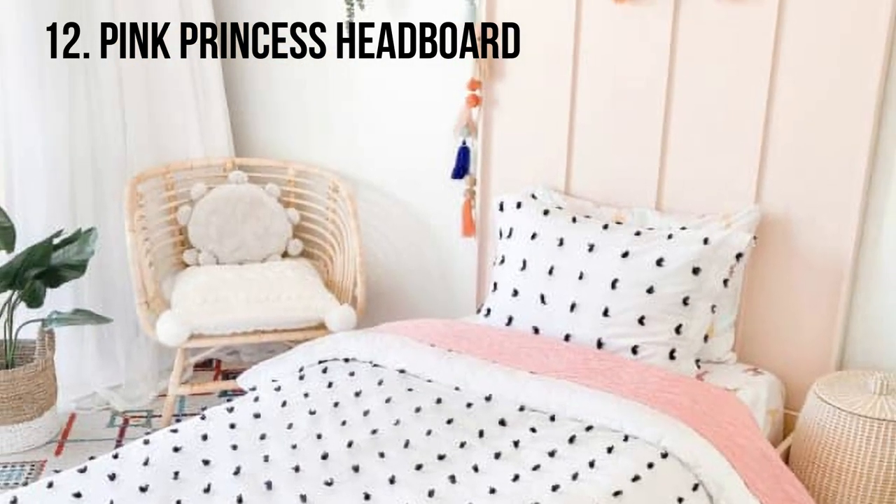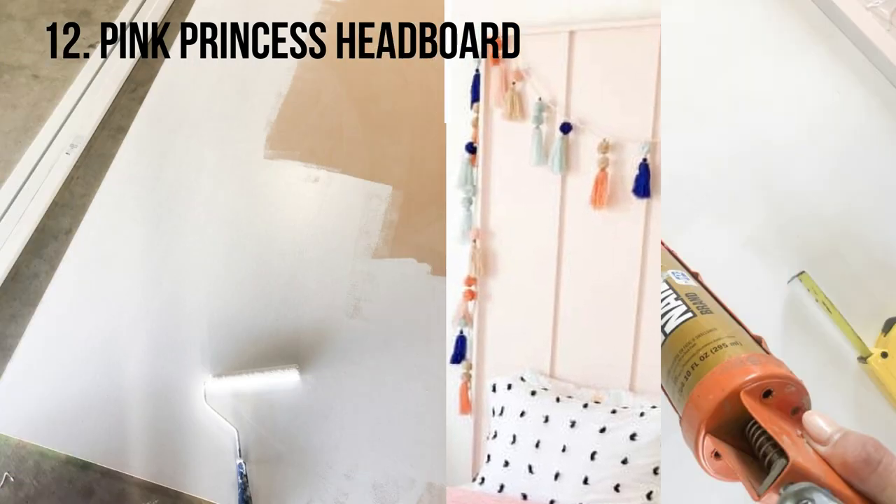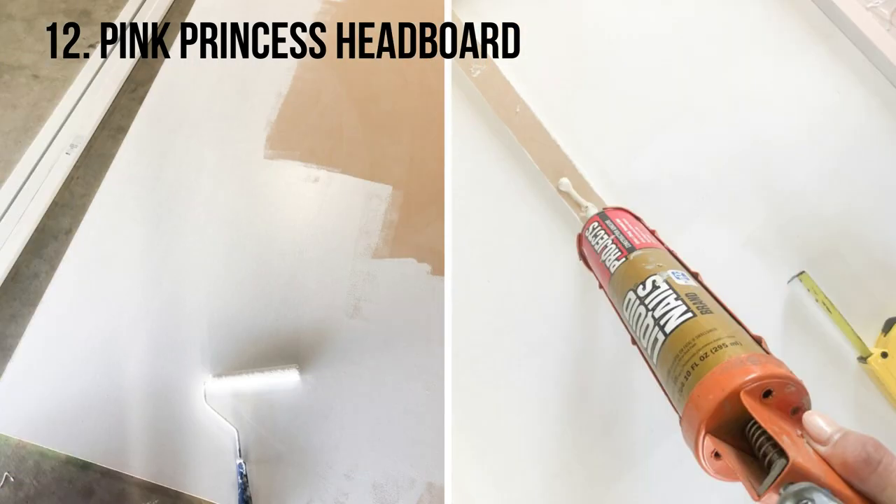Kelly chronicles how she made her daughter's headboard. You could easily change the colors or size to make it more fit for a prince — or for some of us non-royals.